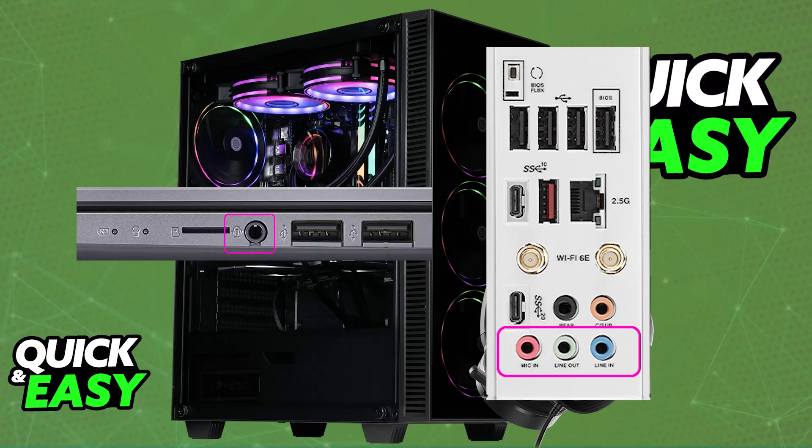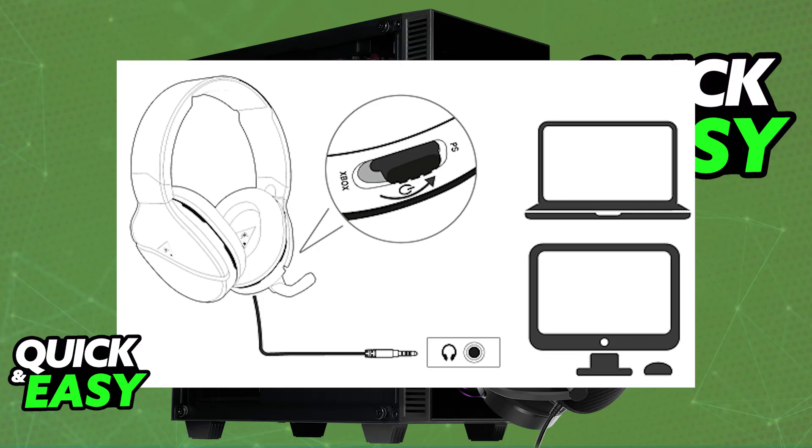As long as you connect it to your PC with the separate audio jacks or the single one, you will be able to listen to all of the audio on the PC through the Turtle Beach Recon 200, and of course use the microphone. Make sure that you change the physical switch on the actual headset towards PC, and as long as you do this, you will be able to use it.